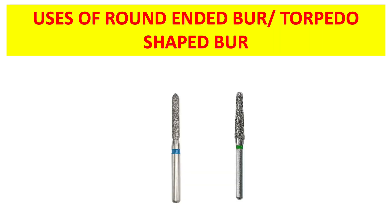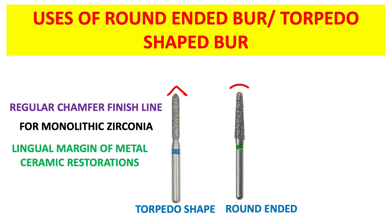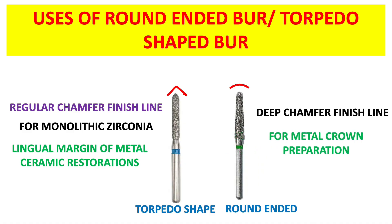The first has a torpedo shape, and that is why it is called a torpedo shaped bur. The second has a round apex, and that is why it is called the round-ended bur. Both of these burs are used for chamfer line preparation. The torpedo shaped one is used for the preparation of regular chamfer finish line for monolithic zirconia and the lingual margin of metal ceramic restorations. The round-ended bur is used for preparation of deep chamfer finish line and for metal crown preparation.